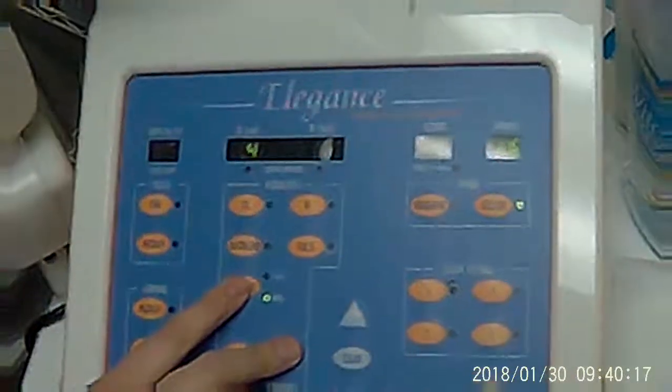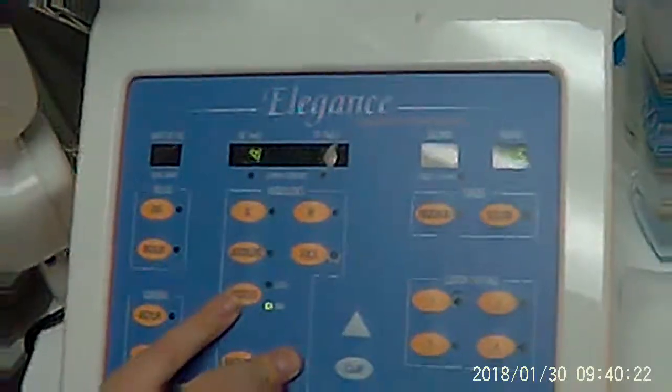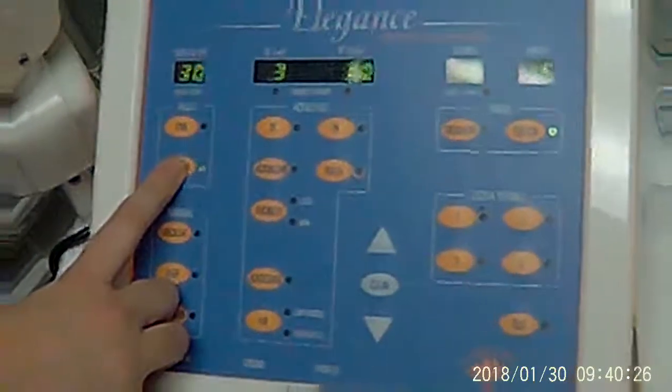She just wanted to see the machine, not the hair removal. Okay, alright. That's it. If you have any questions, let us know and I'll cover it. Adios, senorita.